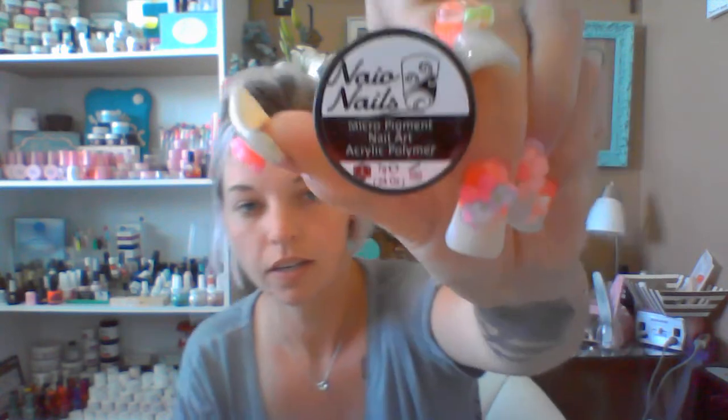The cameo acrylic powder — seven grams, micro picnic nail art acrylic — was also a separate order, not in the starter kit. I just wanted to try it out; it was very cheap. She fills the bottles all the way to the top, which I like. She doesn't sell you a certain number of grams and then give you less — nope, it's filled to the top. So these were my separate orders; I wanted to try those colors.